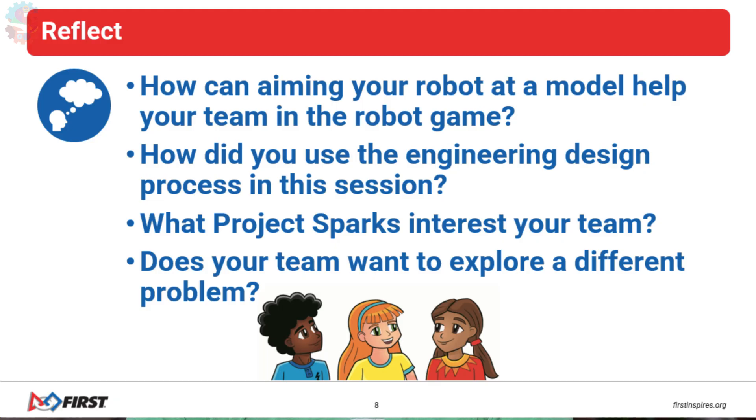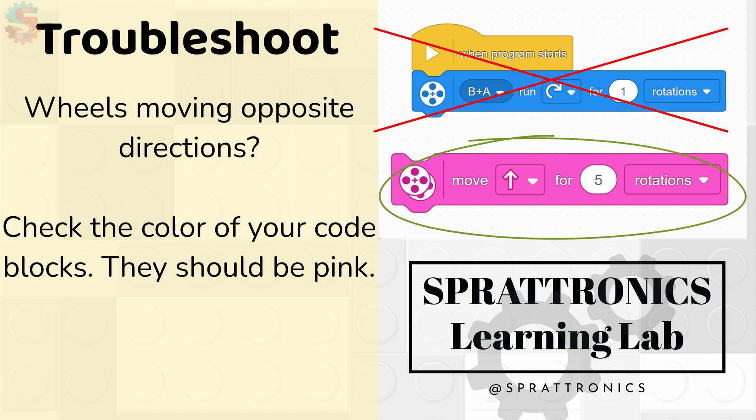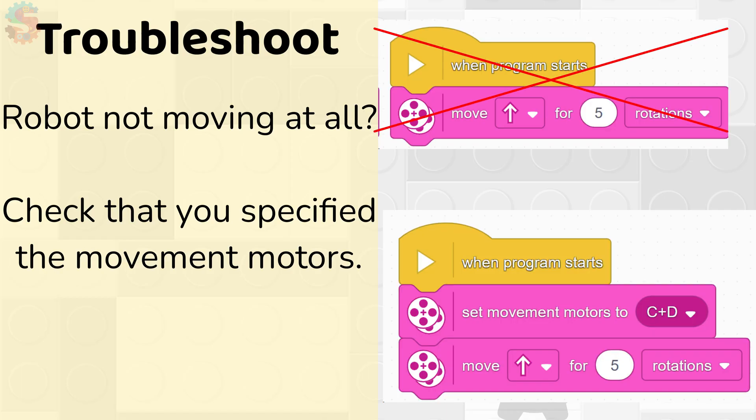Once you've built the driving base and done the challenge of going from one home area to the other home area, talk with your team or your coach about what ways your robot is going to have to move around the board. Something to be very careful with when building this robot and coding it: we're using two motors for driving, so we should be using the pink movement blocks. If your robot doesn't drive right away, check and make sure you've set movement motors and told your program which two motors are being used to drive the robot. Missing that step is typically one of the very first mistakes a new team makes.